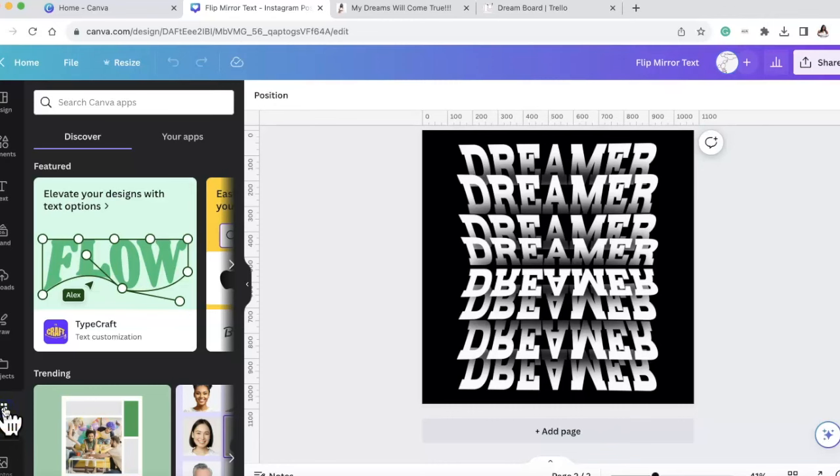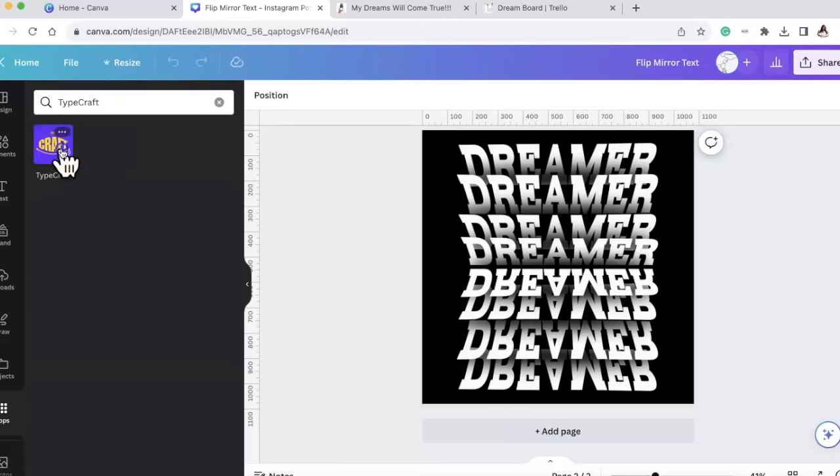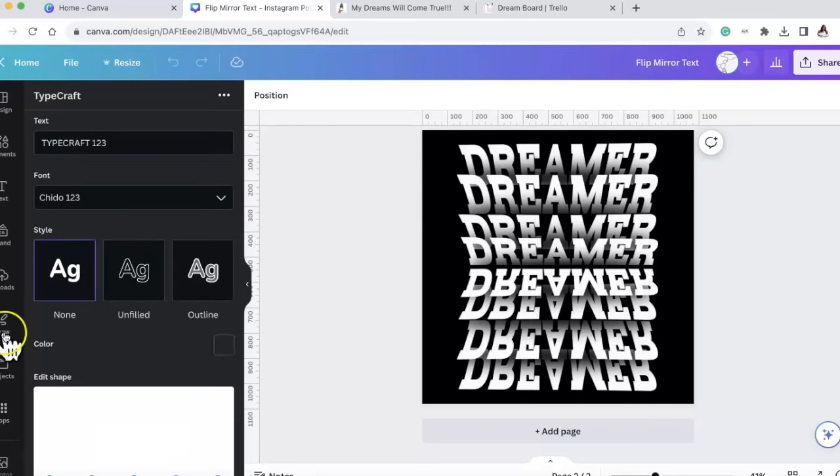You are going to scroll down to Apps. Inside of Apps there's an app called TypeCraft. It came up here because it's featured, and I'm thinking they know it's kind of popping right now. If not, you can go ahead and type 'type' and then 'craft' will pop up.